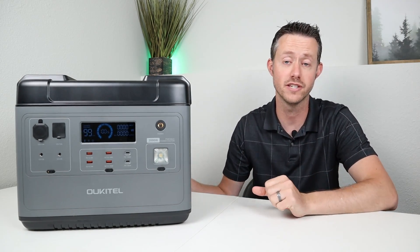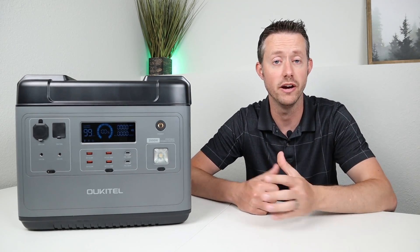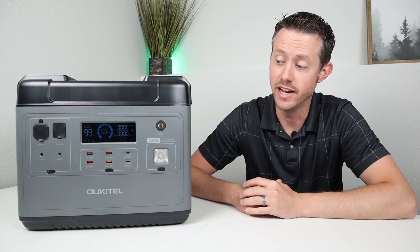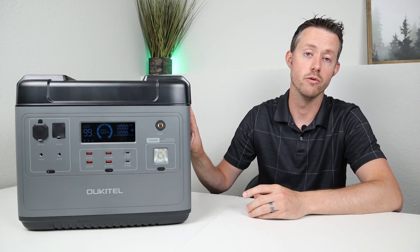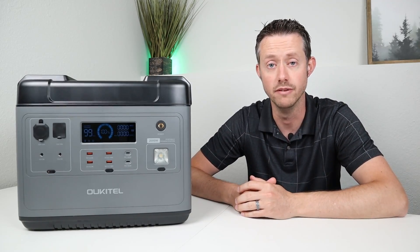The Amazon updated version does not have an auto shutoff setting on the DC output — thumbs up, Ocotel, thank you for fixing that. The other thing we learned is that the DC output has a very low parasitic drain. We were able to power a fridge with the DC output enabled for that long period of time and only lost 48% of the battery during a 44-hour run test. Very good results.